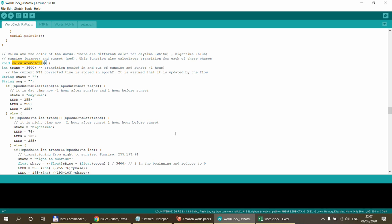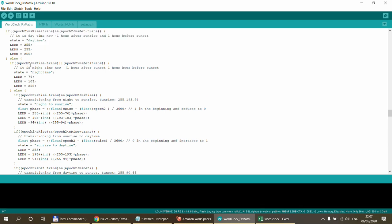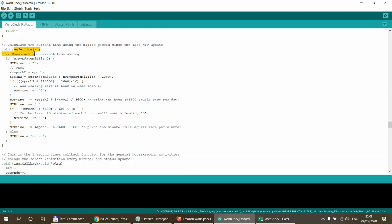The calculate_colors function calculates what color the lit letters should be based on whether it's daytime, nighttime, sunset, or sunrise, and handles all the transitions. There is no fancy logic — it's simple calculations based on time. If you want to change any colors, dive into those values and change the calculation logic.